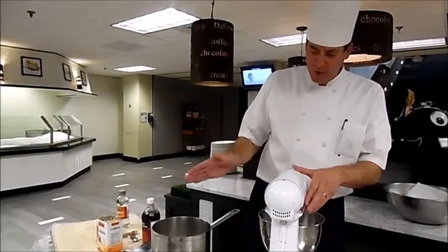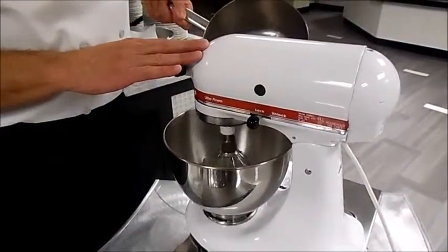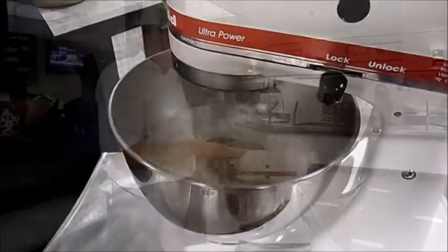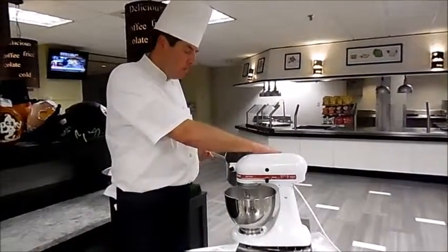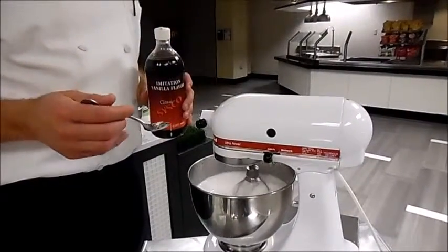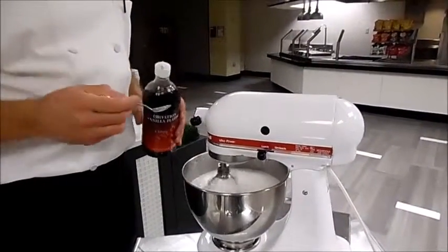I'm going to slowly pour this hot sugar into the gelatin mixture — the gelatin has bloomed. I'm going to turn the mixer on slow. I don't want to pour the hot sugar on too fast, so I'll add a little bit at a time. It's been about five minutes, and it's starting to add air, cool the gelatin, and slowly thicken the marshmallow.